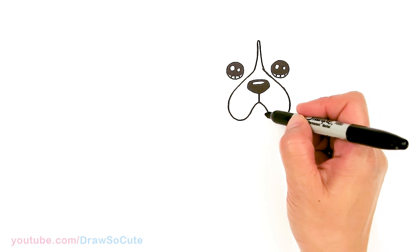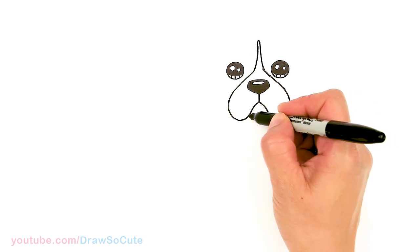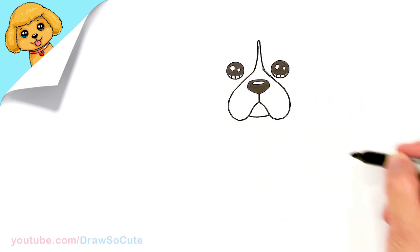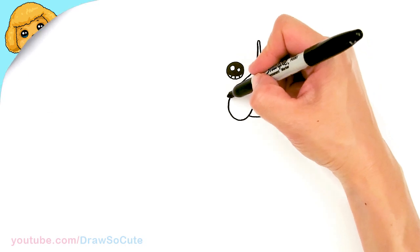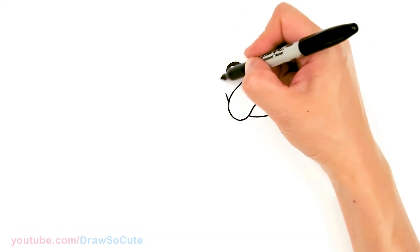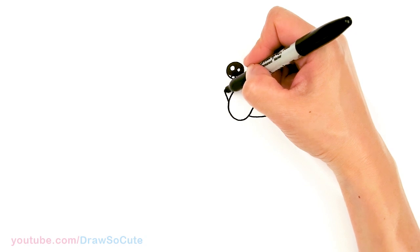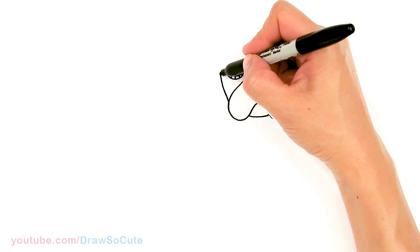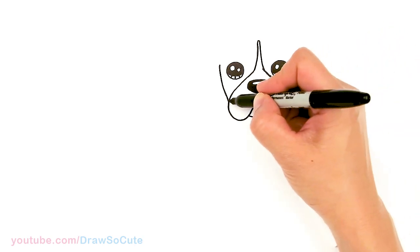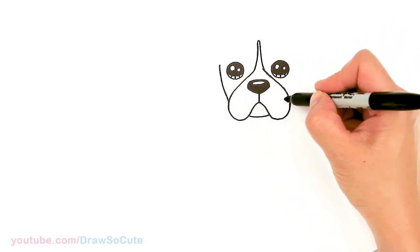From there, let's come right in between, about right here, and I'm just gonna draw a soft curve for the mouth area. Then we can start to draw the head. Let's come about right here where the cheeks are and go up with a curve, ending about right there where the eyes are. Same thing on the other side.